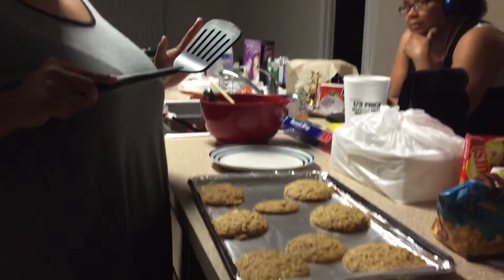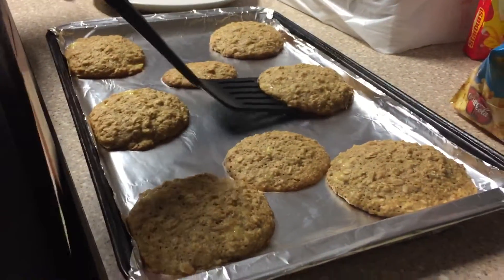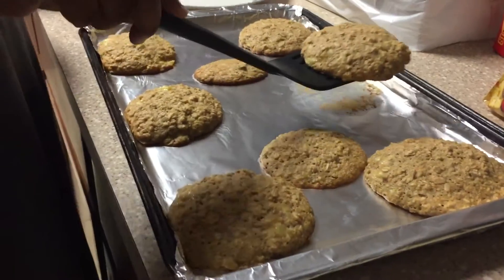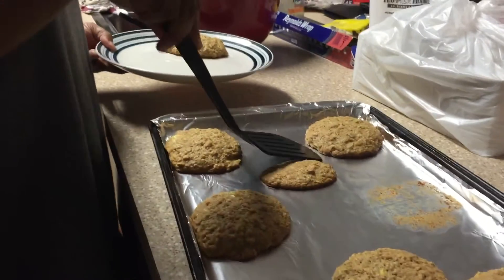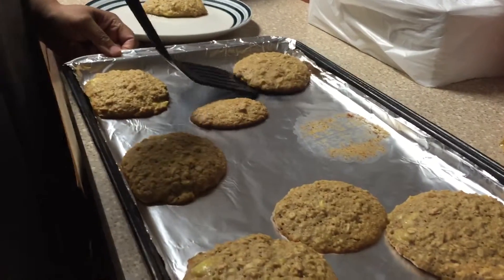All right, it's been about 20, 22 minutes, and they've come out of the oven. They smell absolutely amazing. I'm just gonna go ahead and get them on a plate, because I got more to make. Get you a nice glass of milk. You'll be in heaven.